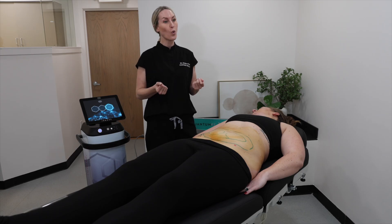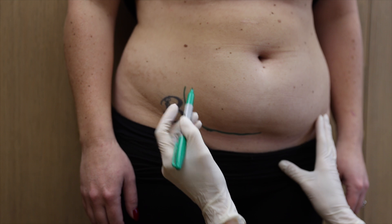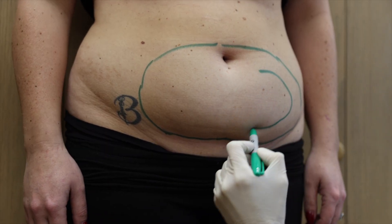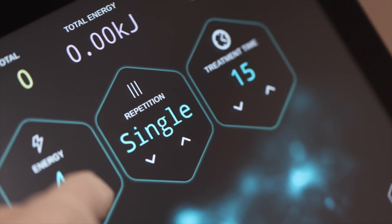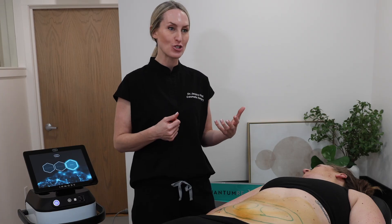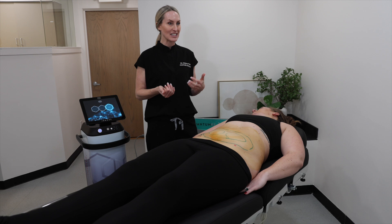Our next procedure is Quantum 25, the larger body probe radiofrequency probe that is introduced into a pocket of adipose or fatty tissue. Once the probe is introduced into the tissue, it deploys radiofrequency heat energy which allows for micro pockets of fat destruction, essentially melting fat and tightening skin simultaneously.